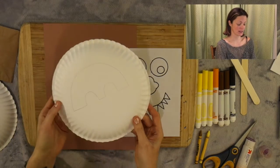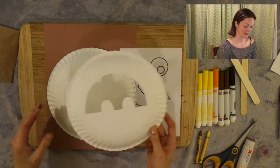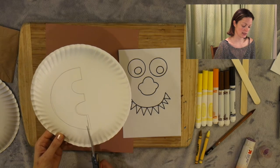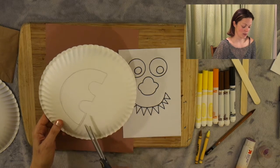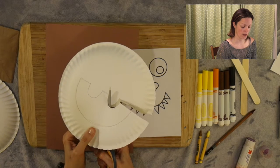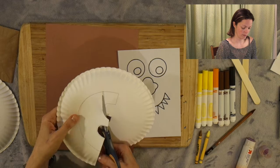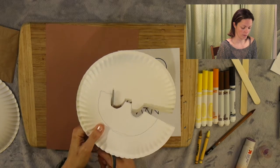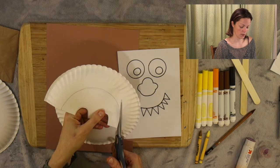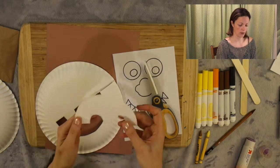In front of me I have my paper plate where I have my template drawing on top. We're going to be cutting it out. The first thing I'm going to do is take my scissors out and very carefully I'm going to be snipping right there. We're going to go back and tape this later, but for now let's just cut around our shape. So take out your scissors and very slowly and very carefully cut around the lines. Remembering to keep our hands out of the way, being very mindful of our fingers. And around and around we go until we've done the whole thing, and we can just put this to the side.